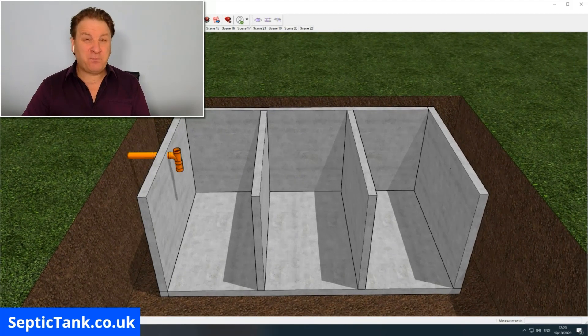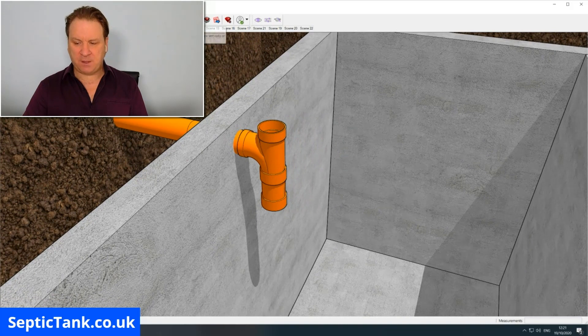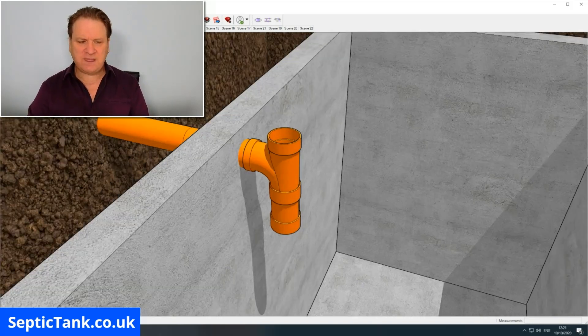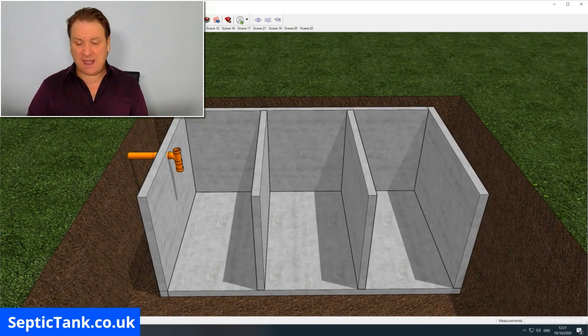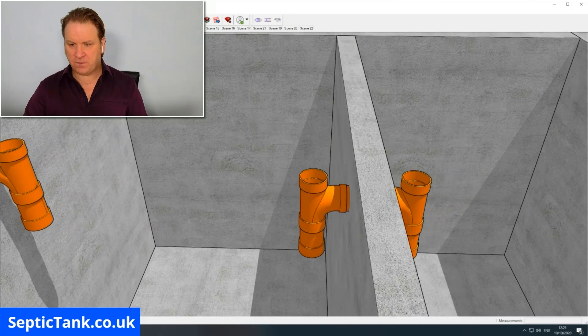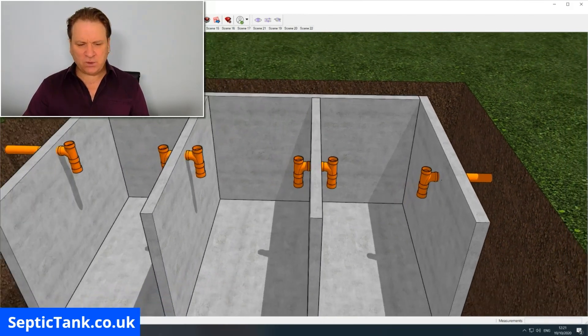Once you've put your baffles in, the next thing is to connect your inlet pipe from your property into the tank. This can be done with a hole drill — it's circular with teeth on it, about 110mm — and it drills straight through the concrete panel. Once you've done that and inserted the pipe, you attach a T-piece to the end, then follow suit putting T-pieces and pipes onto the partitions inside the septic tank and on the outlet as well. Zooming in, you can see T-pieces on each partition and on the outlet pipe.